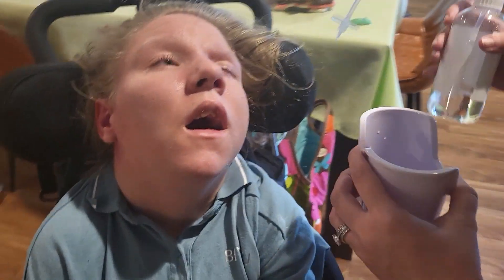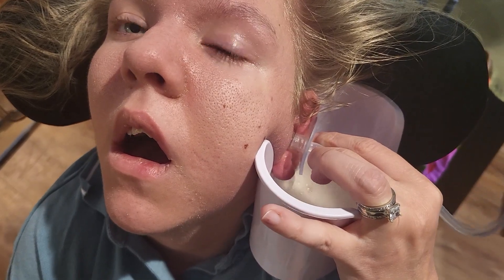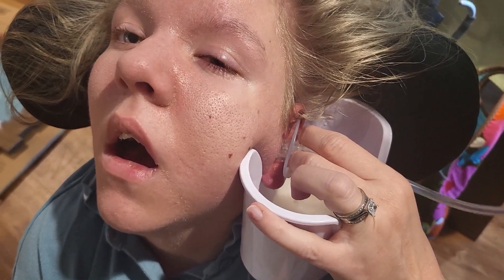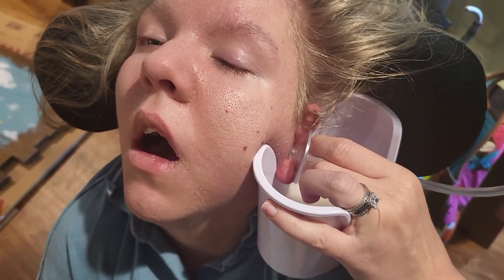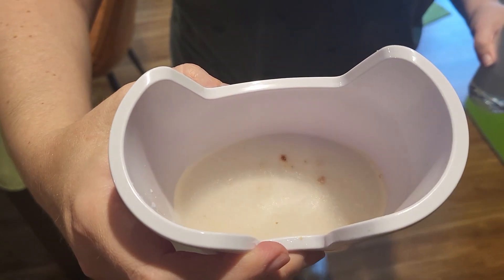You gotta do the other ear — can we tickle your other ear? Oh, you see that? I think I saw a chunk come out. Oh, you see that chunk? There's definitely some chunks in there. That's what we got out of her ears.